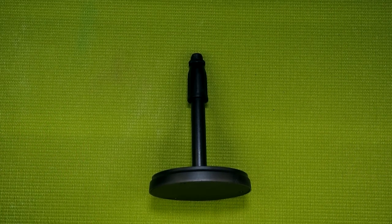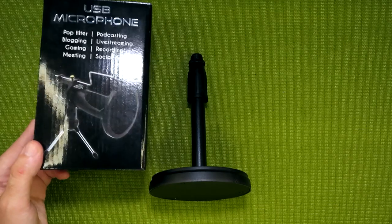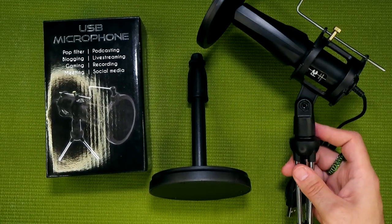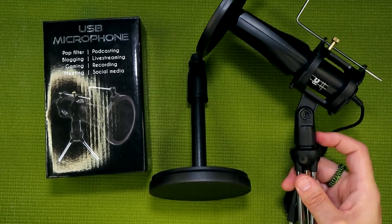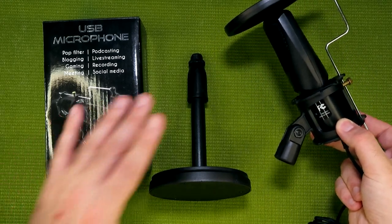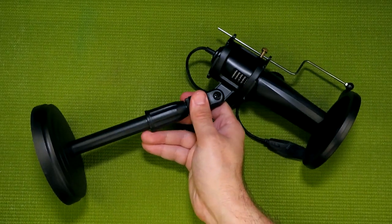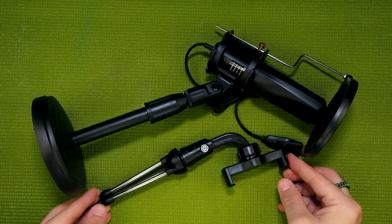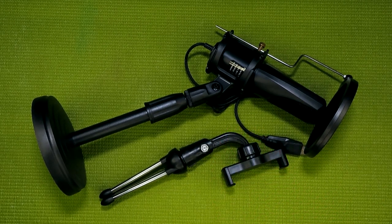Five Below actually has you covered in a way, because their new USB microphone kit also comes with a tripod, shock mount, and pop filter — and the shock mount just so happens to be threaded at 5/8ths of an inch. So you can remove the tripod, grab your stand, and Bob's your uncle. And of course the tripod and smartphone holder don't go to waste. That's definitely not a bad mic setup for just $15.